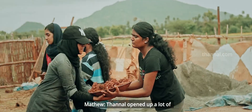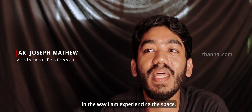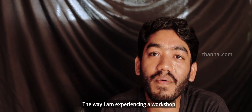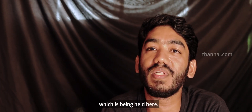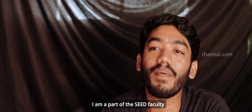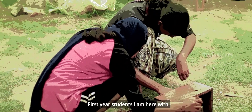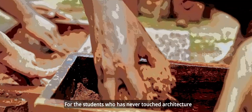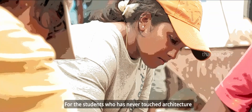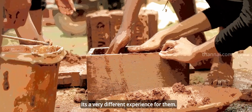The tunnel opened up a lot of things for me, in the way I am experiencing this space, the way I am experiencing a workshop which is being held here. I am a part of the seed faculty who has come with the foundation here, with first year students. For the students who have never touched architecture or seen architecture, it's a very different experience for them.